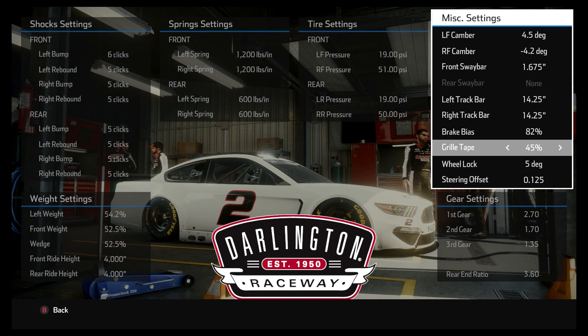That is about it. This is a brand new setup — I hope you guys like it. Try it out, give me some feedback, let me know what you think. The Summer Heat Series starts tomorrow, so this setup is out just in time for that. Hope it works well and you guys turn lots of fast laps with it. Have a great day and thank you for all.